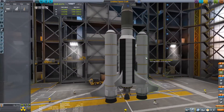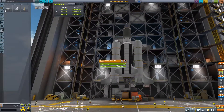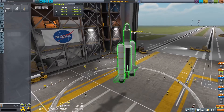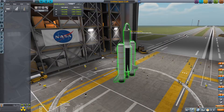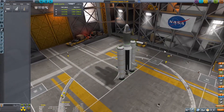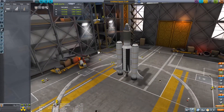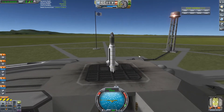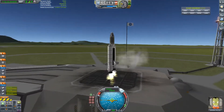Once again you can see how poor the reliant engine is — there's really no point in using it. Also the thumper boosters as you saw in the last launch weren't very powerful, which made them flex, and that's never good. Anyway, now let's launch the rocket — preparing SAS and lift off.